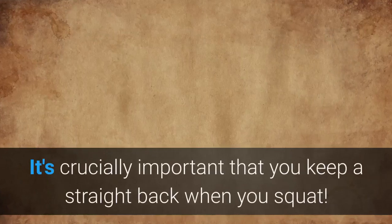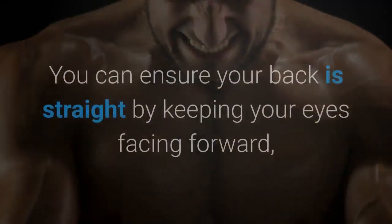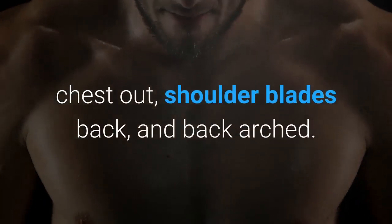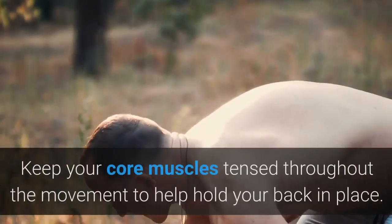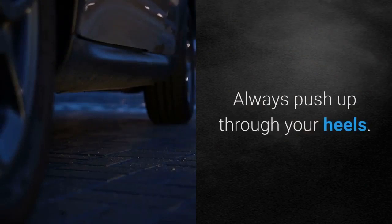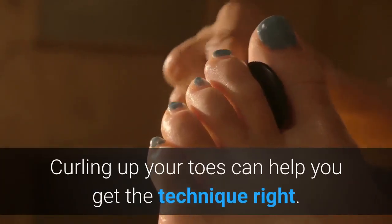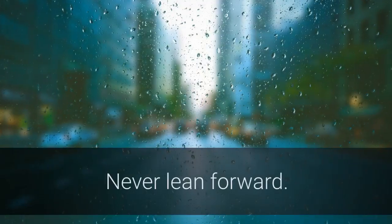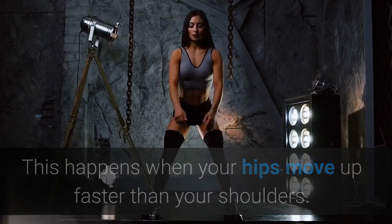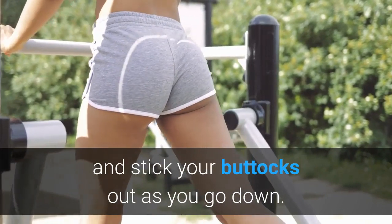Exercise tips: It's crucially important that you keep a straight back when you squat. You can ensure your back is straight by keeping your eyes facing forward, chest out, shoulder blades back, and back arched. Keep your core muscles tensed throughout the movement to help hold your back in place. Always push up through your heels — curling up your toes can help you get the technique right. Never lean forward; this happens when your hips move up faster than your shoulders. To prevent this, keep the rep timing slow and controlled and stick your buttocks out as you go down.